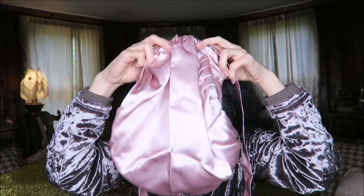So let's go ahead and see if we can get this on. It has a little bit of elastic at the back, so I'm going to put it on and tuck my hair up in here.